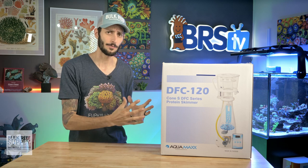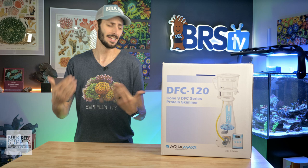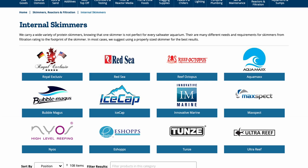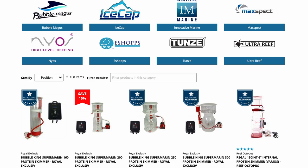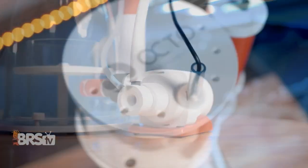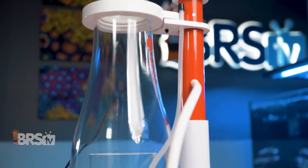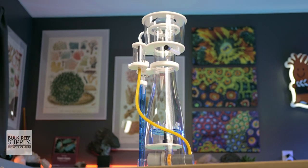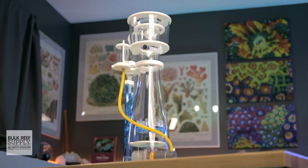Considering it's basically an upgraded version of the FC protein skimmers that are already pretty popular, I think there's a lot to look forward to, so let's dig into it. There is a huge selection and range of protein skimmers out there, from simple and effective to luxury performance and everything in between. Usually, if you want a feature-rich protein skimmer with a lot of those thoughtful and useful conveniences, as well as performance-enhancing add-ons, you typically end up paying quite a bit extra for them. Aquamax has apparently made it their mission to bring a fantastic feature-rich DC controllable skimmer to budget-conscious reefers with their DFC lineup.